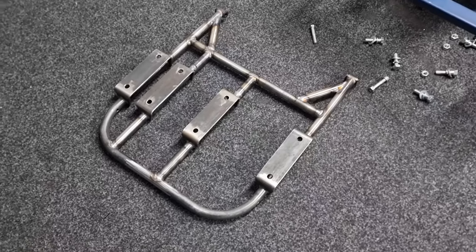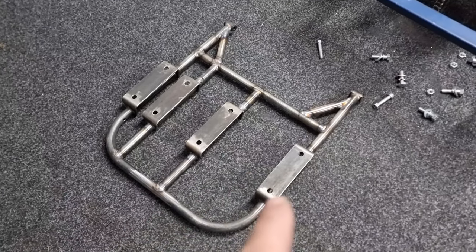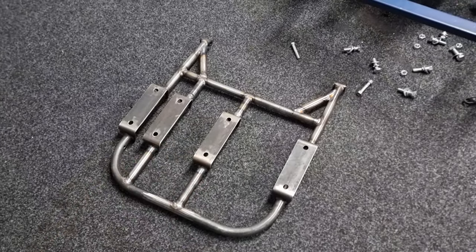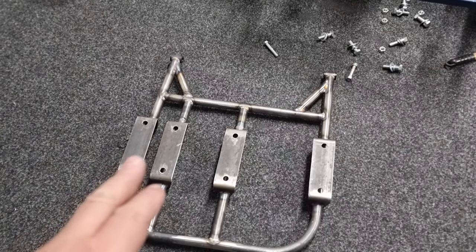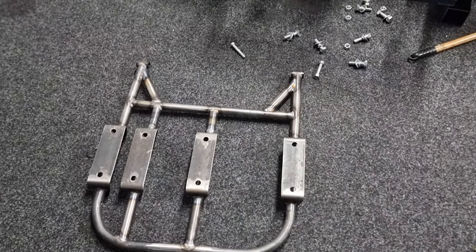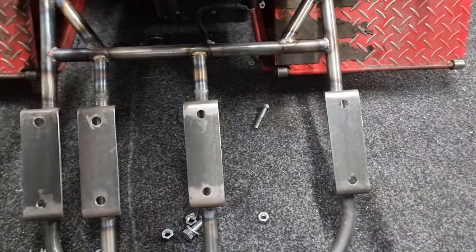Here we have the rear end all complete. We've used some schedule 43 quarter pipe. I could have put another pipe through that section there but I didn't want it to look too cluttered. It should be all right - it's probably overkill and way stronger than it needs to be. The axle is going to be the support through the center there, so we don't need to weld anything there. It's going to spread the load well and it's ready to go back into the cart.